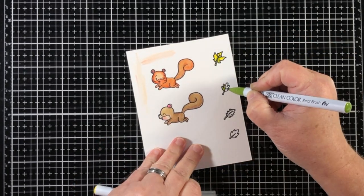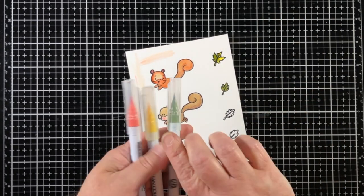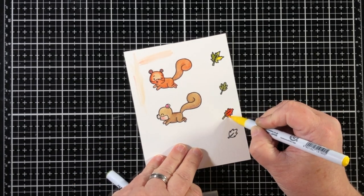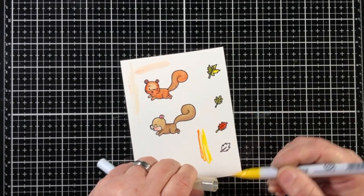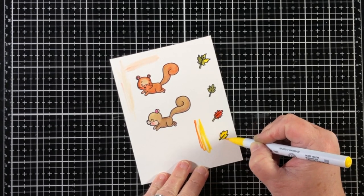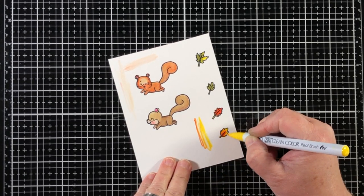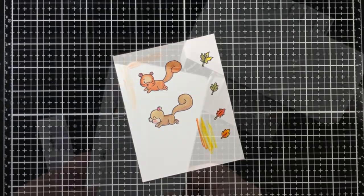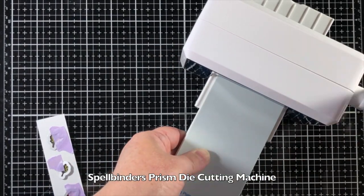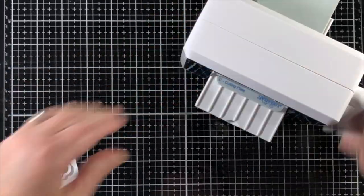Now I'm going to use the fall colored pens up and down the right hand side of this panel, and I'm doing two colors on most of the leaves. I'm laying down one color and then going back, leaving an area blank, and then blending them together. If I get the end of one of the markers contaminated with another color, I just scratch it off on the paper.